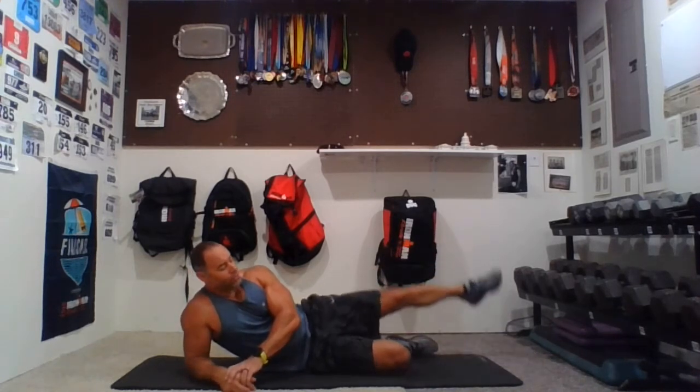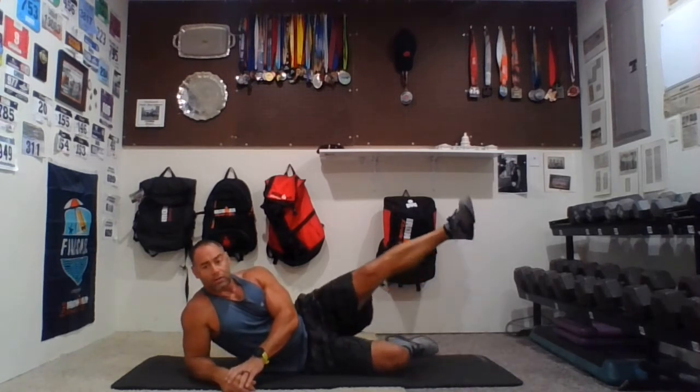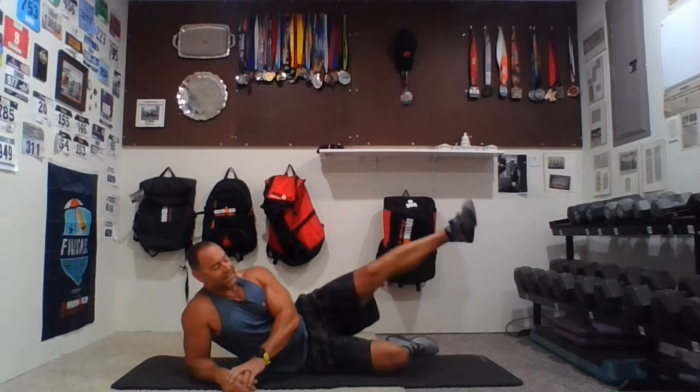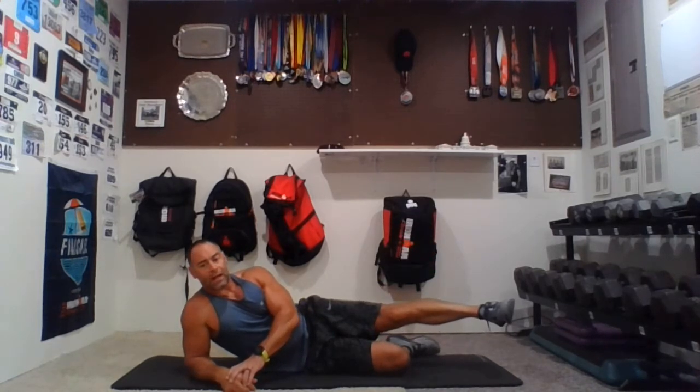Other direction, go — one, any side circles, two, three, four — don't stop, only if you need to — five, six, seven, eight, nine, ten. Hold right here. Hold that straight line. Bring that leg back underneath.